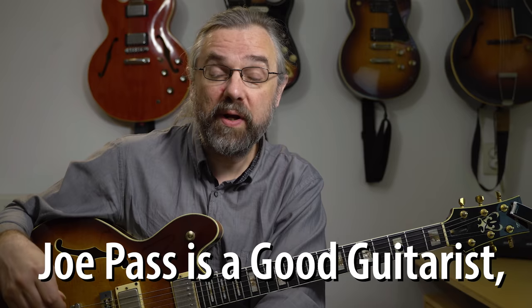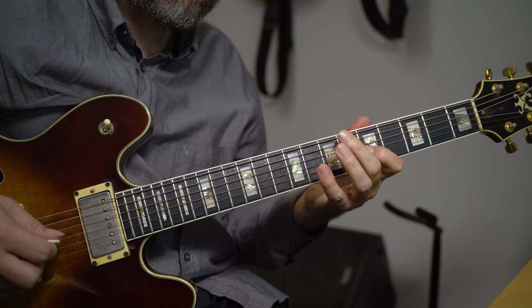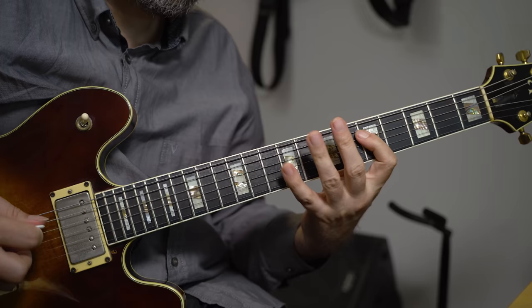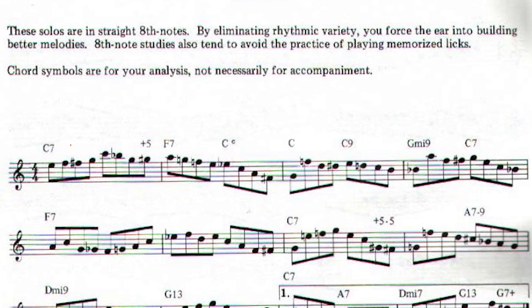A great example of somebody who plays like this extremely well is Joe Paz, and you can find some examples demonstrated in his book, Joe Paz Guitar Style. Let's first look at some of those shorter building blocks and phrases. If you check out the first blues example in this book, which is a solo on a blues in C, you'll see that Joe Paz very often splits the bar in two: a first half which is quite often some sort of chromatic enclosure, and a second half which is more often a scale run or an arpeggio.